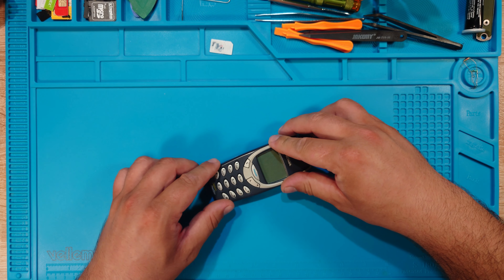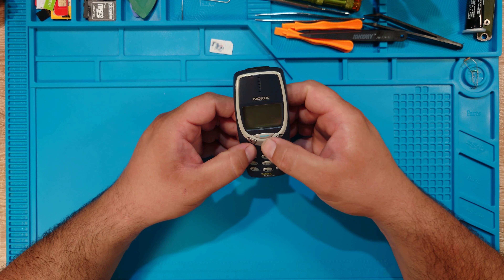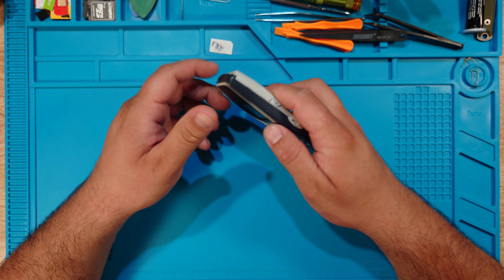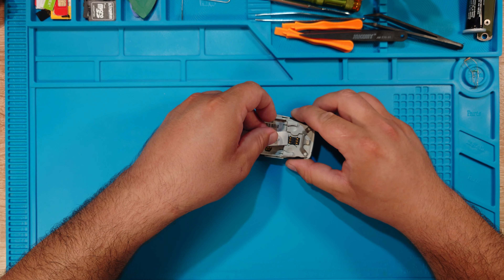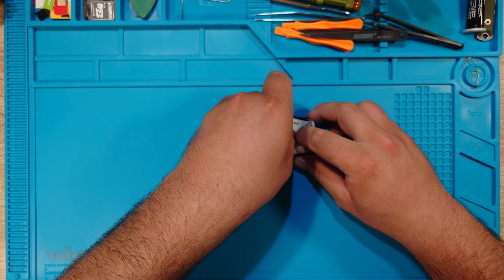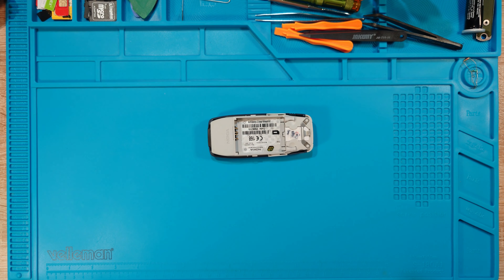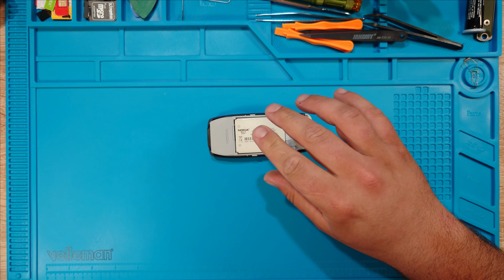I'm guessing this thing isn't dry yet — oh, it's almost dry. I did a little forced dry. Now let's see what happens. I can put it now so it'll stay in place. It still has the small stickers here, so this clearly goes like this.